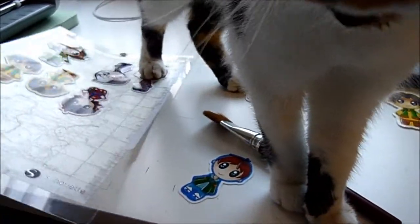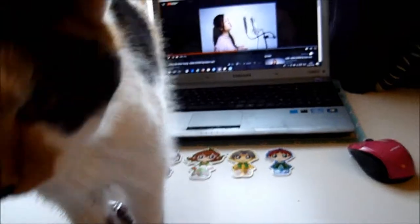Oh hello Sesh, don't stand on the stickers! God's sake, man. He still stood on the stickers.